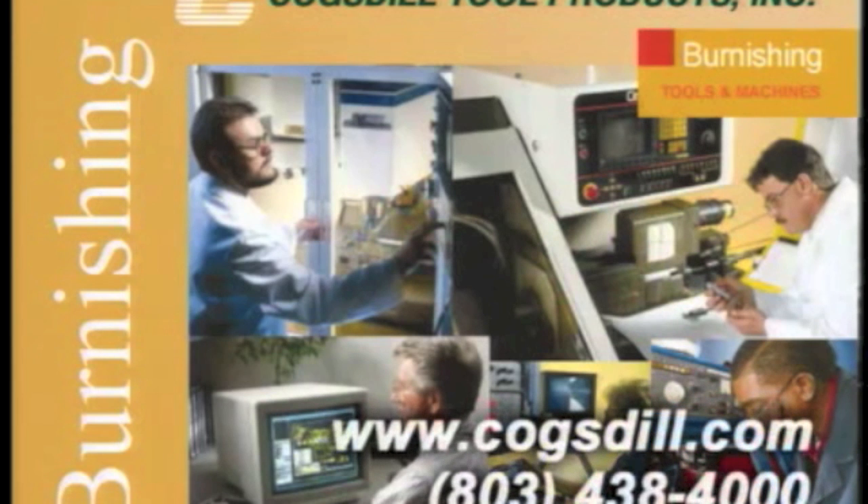For more information about our products and services, see your authorized sales agent or distributor, or contact us directly. Cogsdill Tool Products, tool makers since 1914.